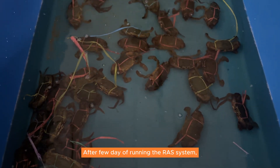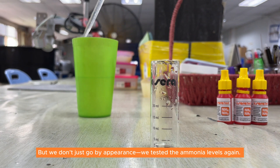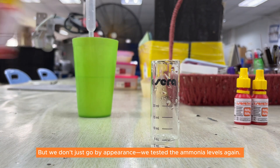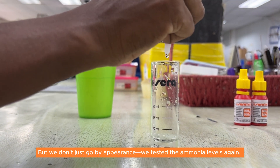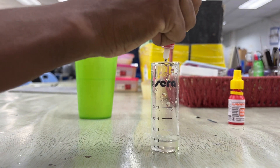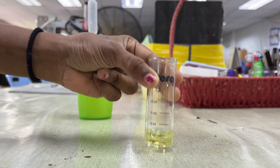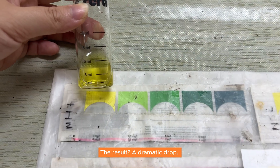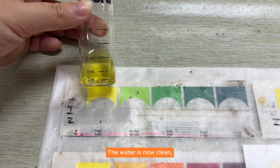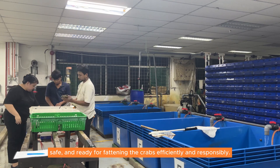After a few days of running the Ross system, the water starts to clear up. But we don't just go by appearance — we tested the ammonia levels again. The result? A dramatic drop. The water is now clean, safe, and ready for fattening the crabs efficiently and responsibly.